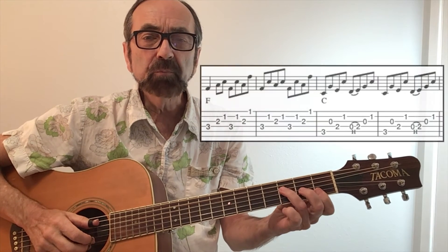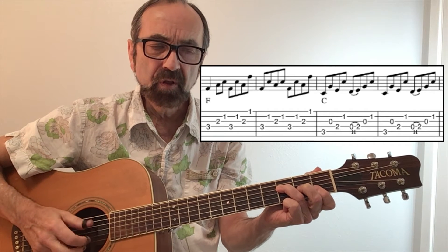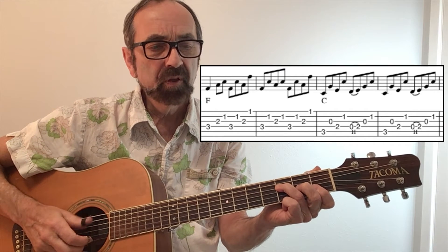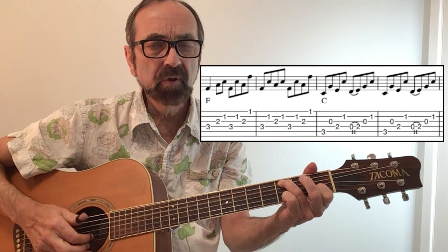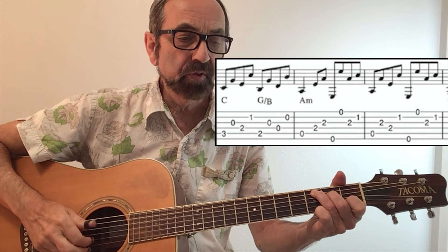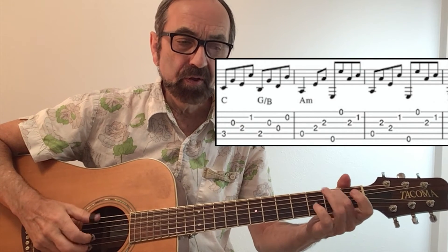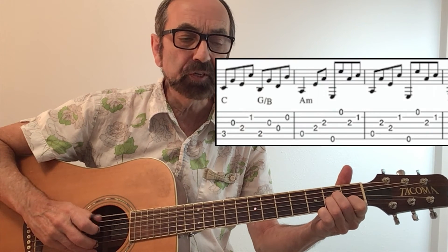I'm going to start on the F measure. This now will be the C walking down to the A minor. So there's a new pattern once you get to the A minor, where the end of the pattern goes to outside strings.